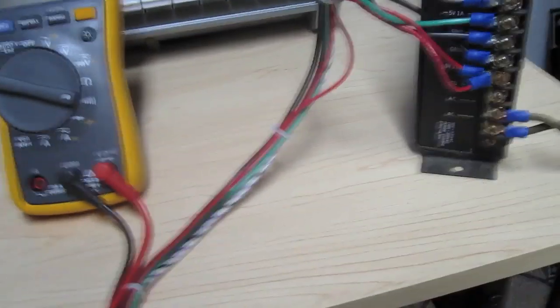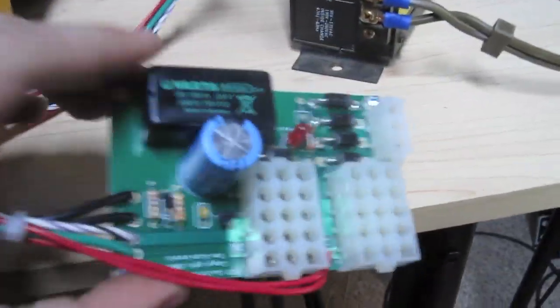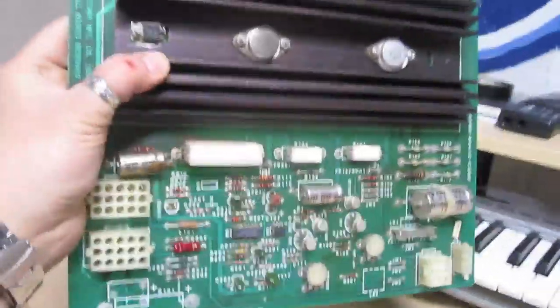I just fixed the hum problem on my Tapper. The Tapper was humming, and the reason it was doing that was because someone installed an MCR switcher adapter — this little piece here. What this does is it allows you to install a very common and readily available switching power supply. And this is what was causing my hum. Originally it had an MCR power supply, which looks like this. These do go bad, and they typically go bad. I had an extra one that is working, and I installed it into my Tapper, and the hum went away.